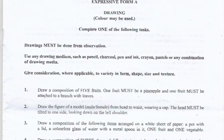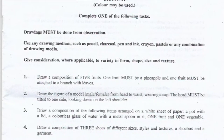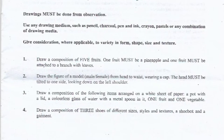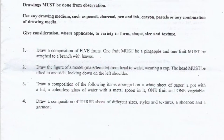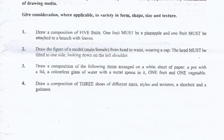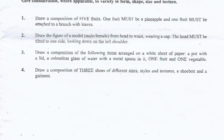Number three: draw a composition of the following items arranged on a white sheet of paper — a pot with a lid, a colorless glass of water with a metal spoon in it, one fruit, and one vegetable.